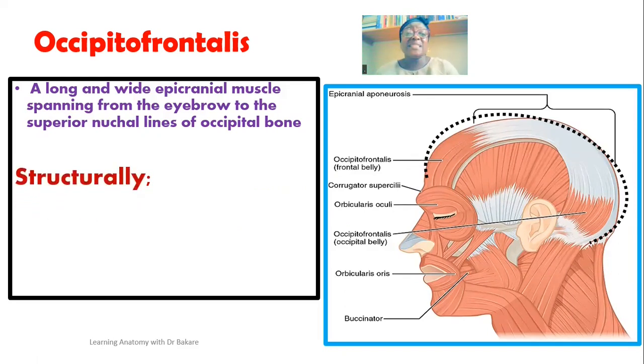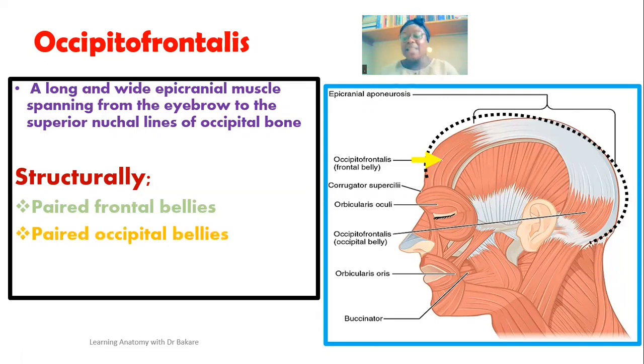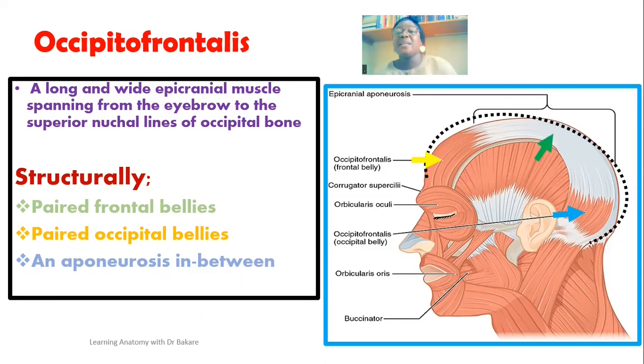Structurally, the occipitofrontalis is made up of paired frontal bellies, highlighted here in yellow — two frontal bellies located in the anterior part, one on the right and one on the left. Posteriorly, we have the paired occipital bellies, highlighted here in blue, also two in total. In between, we have the aponeurosis, highlighted here in green. So the aponeurosis is located between the frontal bellies and the occipital bellies — these are the three structural components of the occipitofrontalis.